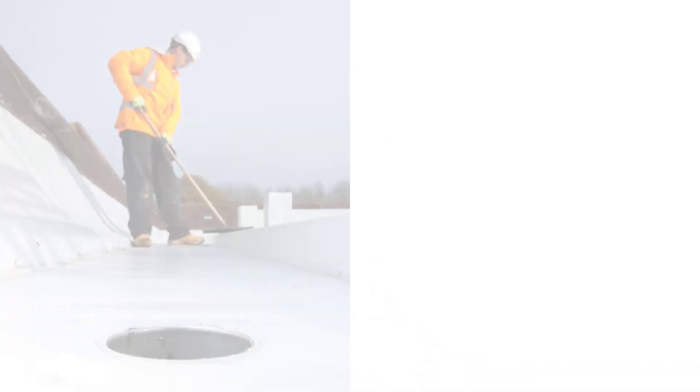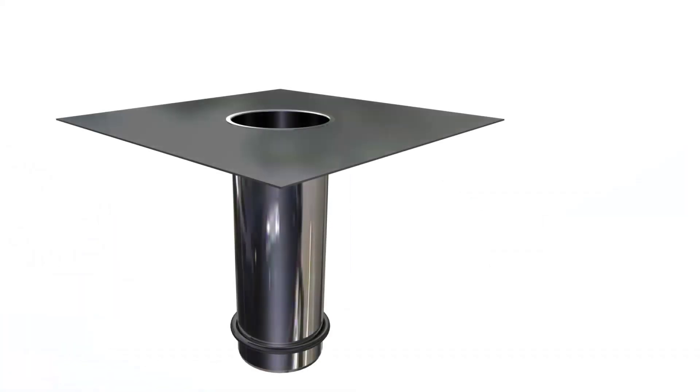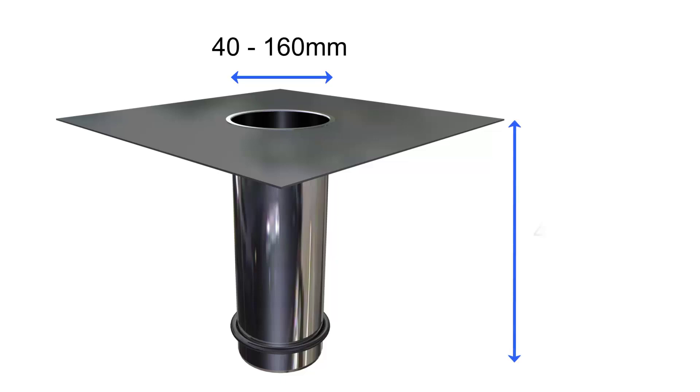Far-Bofo flow outlets are for vertical drainage within flat roof applications. The heavy-duty stainless steel spigots are available in a range of diameters, from 40 to 160 mm, in either 400 or 600 mm lengths.